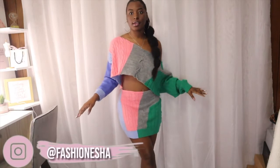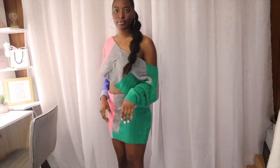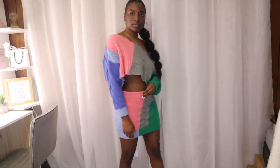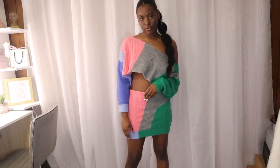You can follow me on Instagram at Fashionisha, where I posted my reel, or you can follow me on TikTok where I posted my TikTok. But that's all I have for you guys. I hope that you enjoyed this video. May your curls pop and your grind never stop, Flavor Squad. I'm out of here.